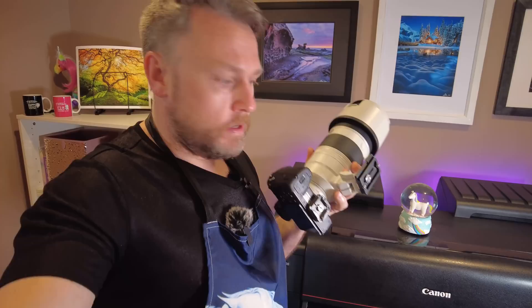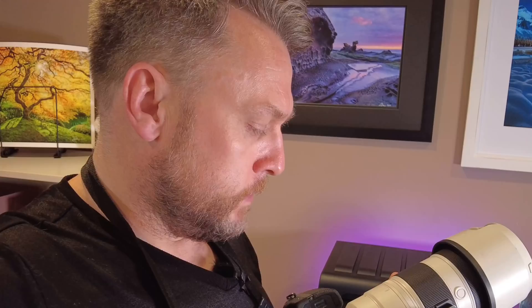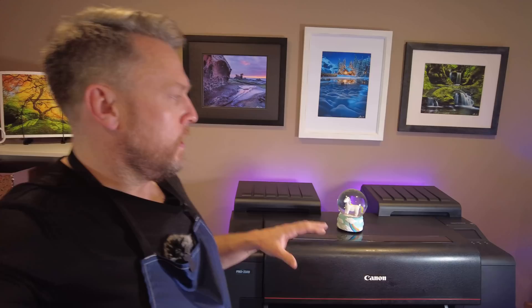A lot of you were worried about the state of my camera from last week's video — well, it turned out fine. I've used it since and it filmed video and shot stills fine. Which is good, because I don't have any insurance.